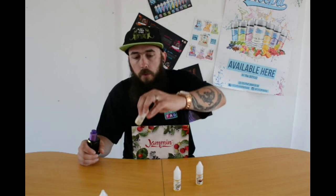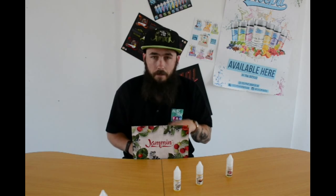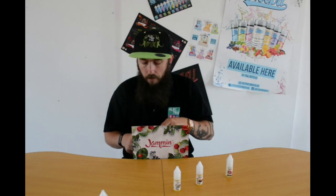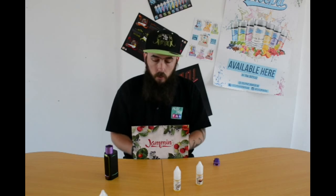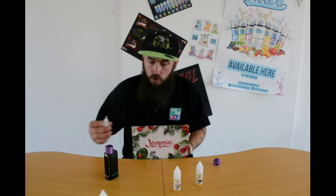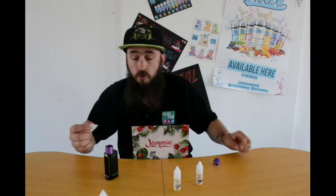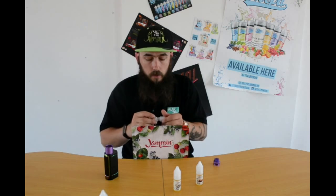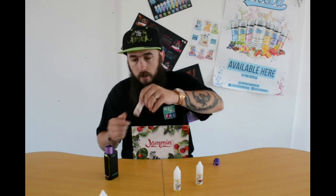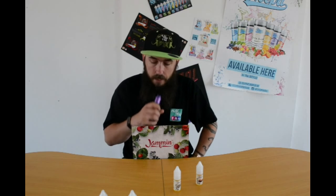Moving swiftly on, I have the Strawberry Jam Sorbet. I do notice the flavor profiles but every now and then I like to read out what the companies actually tell you you're getting. This one says: 'Discover the delicate sweetness of our refreshingly light strawberry sorbet — the cooling sensation softens into a delicious taste of strawberry jam.' So it's got a little bit of a cooling agent in it. Let's have a look if this is any different.